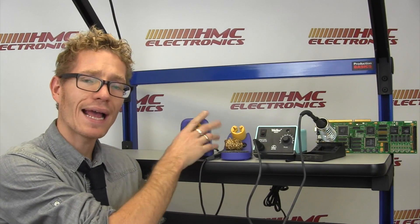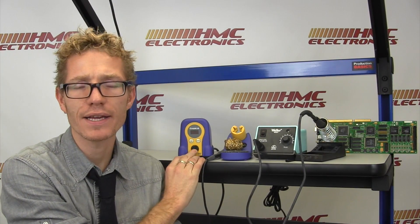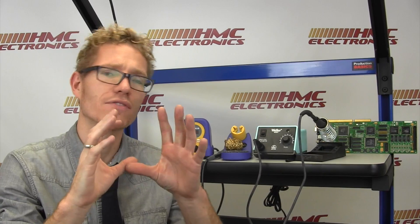Taking a look now at the actual power supply itself. When Hakko went from an FX-888 to an FX-888D — the D standing for digital — they also decided to pack a bunch of features into this little handy dandy power supply. Obviously, it has a digital display.